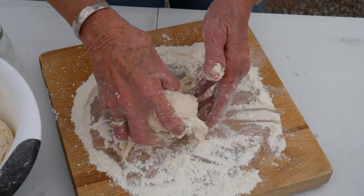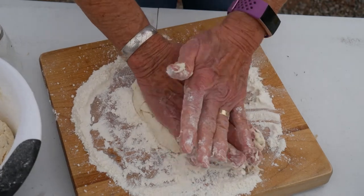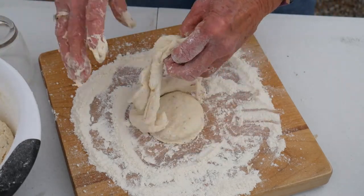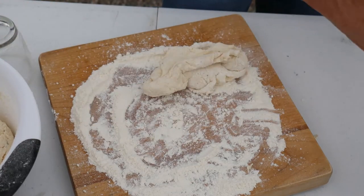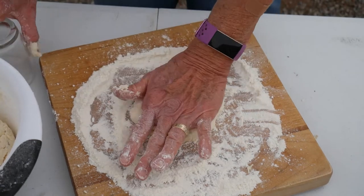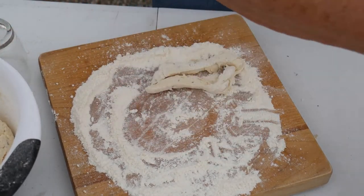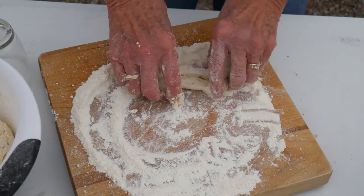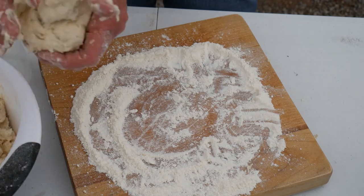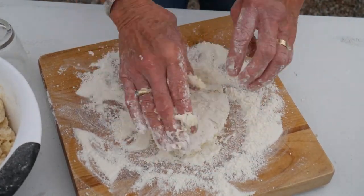I bet you wished you were here with us today. We're going to have these with a wonderful Italian meal later on. When I get these all done and in here, I'm going to brush them with some melted butter — it's all about the butter. It helps brown your biscuits and they look really beautiful. There's enough dough here that I'm going to have two batches of these going. See how easy and fun this is? Oh my goodness, do we love them.